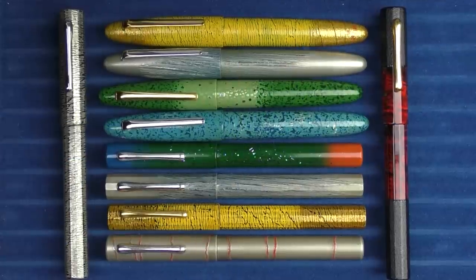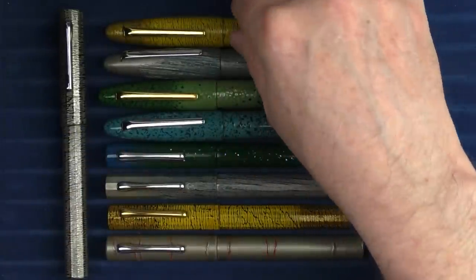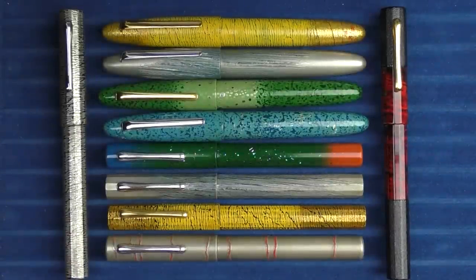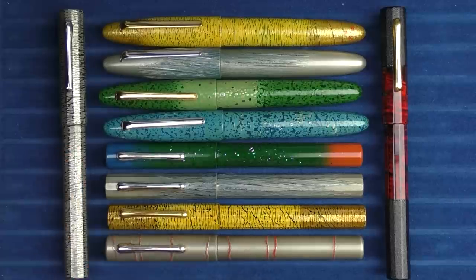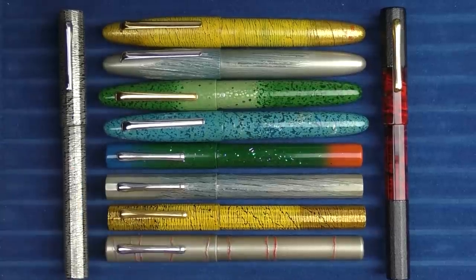So here we are with the Miyabi Kaga as well as the Kaga Wajima lineup from Tasya. I think that makes for a rather attractive lineup. Let me know in the notes below which of these are your favorites in each group. Of the Miyabi Kaga, I think the Summer Shimmer is probably my favorite — I've been using it as a daily driver for a couple of weeks and really enjoying it. And in regard to the Kaga Wajima, it's a hard choice, but I think I like the Winter Blizzard from that group.